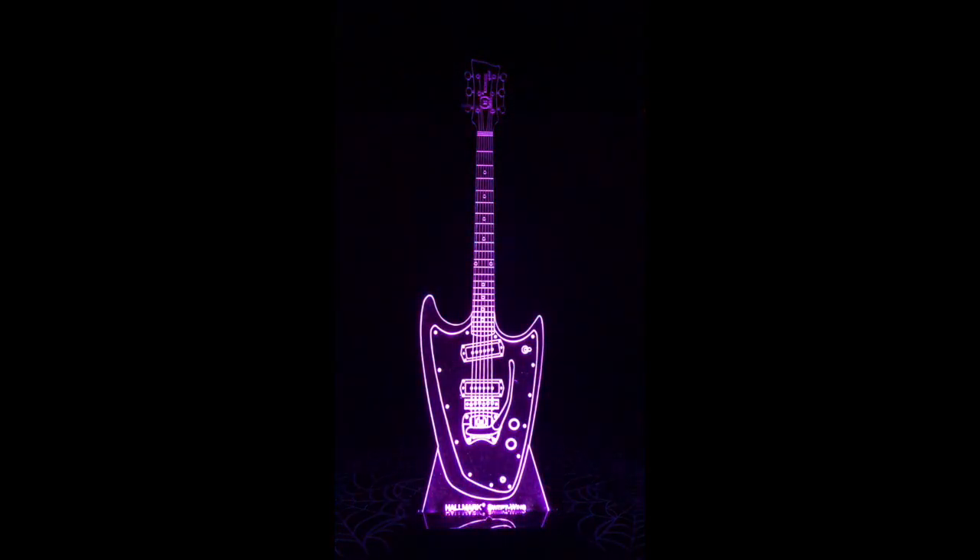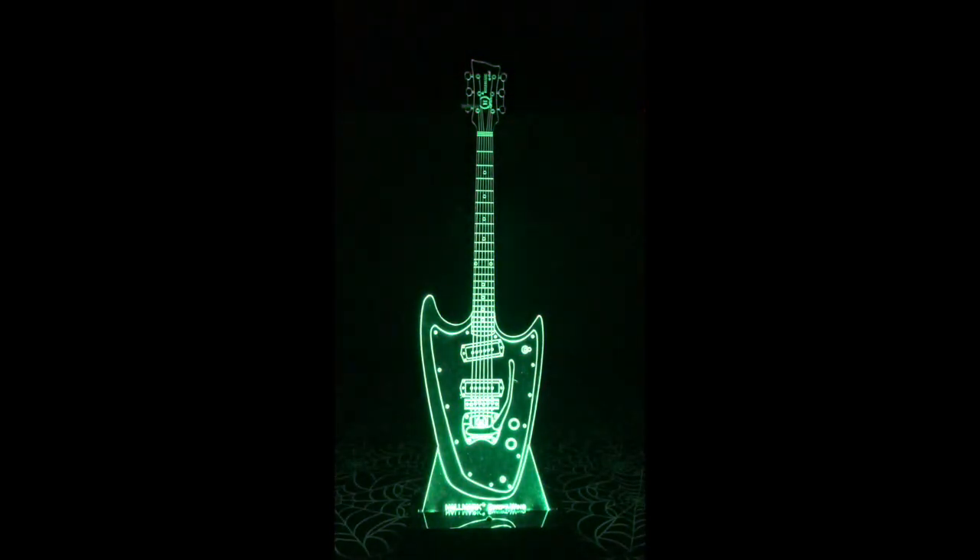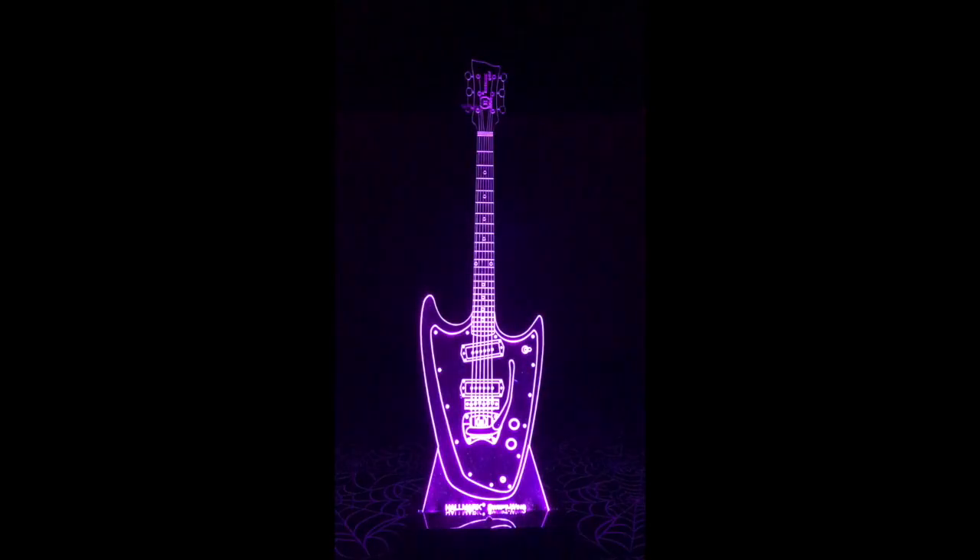For only $99 shipped within the US of A, this piece of American history can be yours. Quantities are very limited, so act now. More info below to place your order. Hallmark Guitars forever.